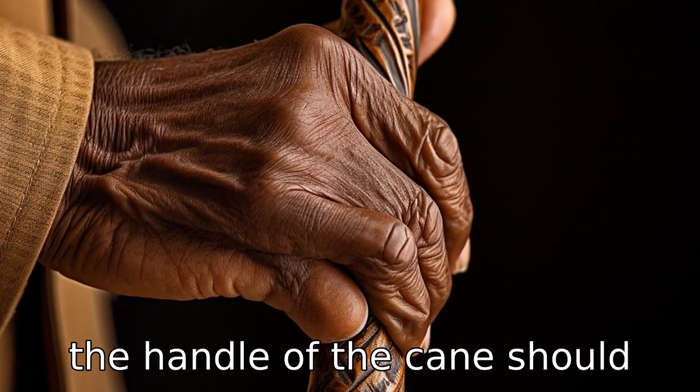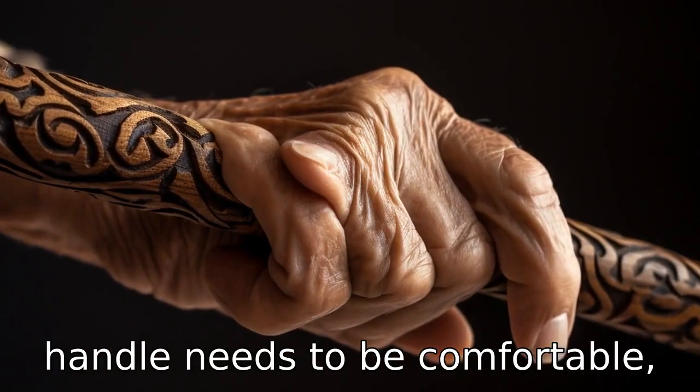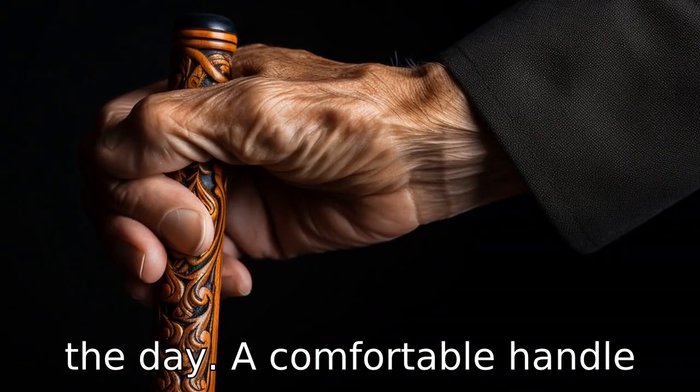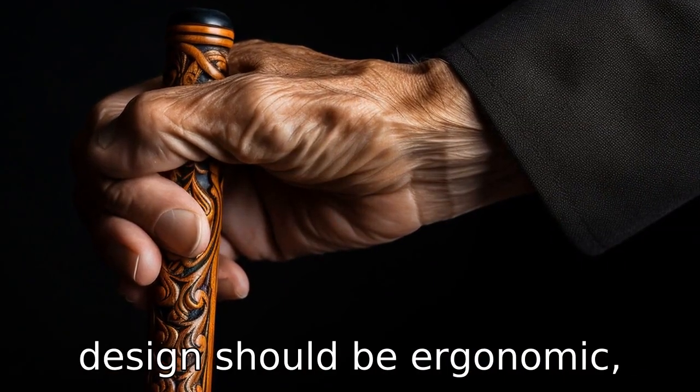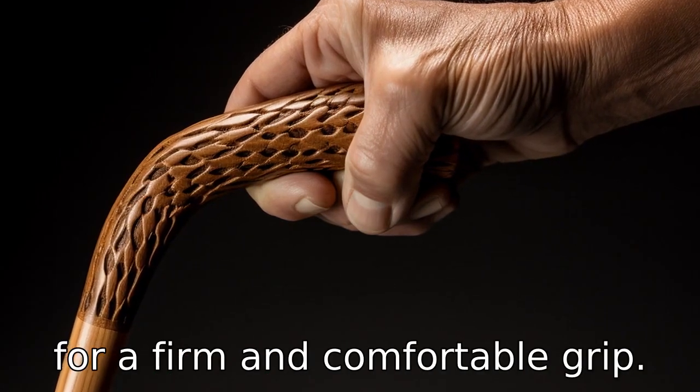Tip 2: The handle of the cane should offer a strong grip. A cane's handle needs to be comfortable, as seniors will be holding it for a significant portion of the day. A comfortable handle design should be ergonomic, taking into account the shape of the hand and fingers to allow for a firm and comfortable grip.